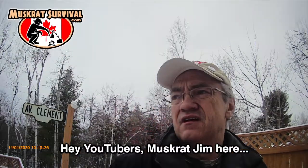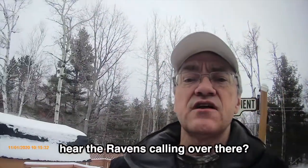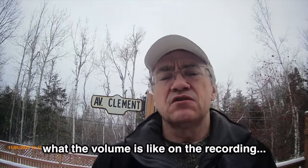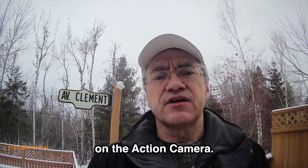Jim here, outside. We're just testing to see what the volume is like on the recording when the waterproof case is on the action camera.